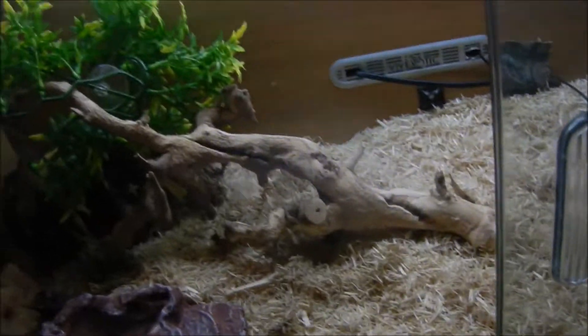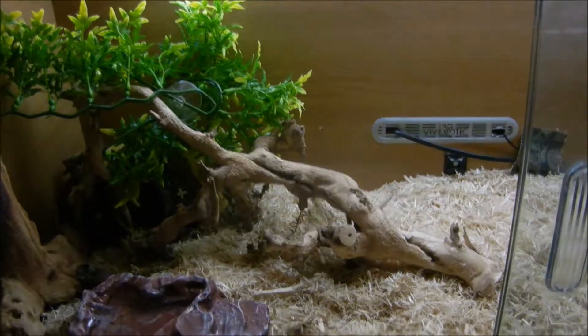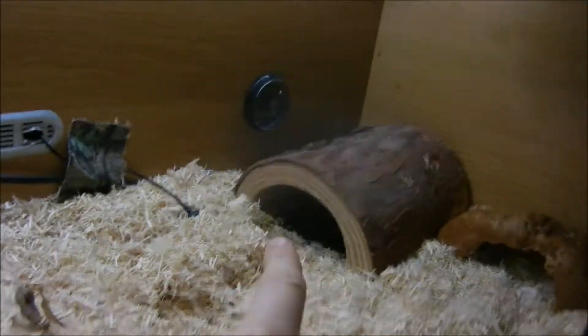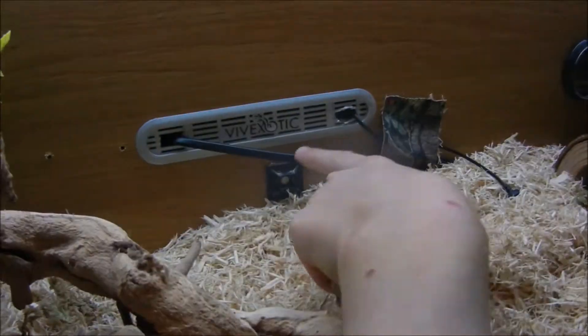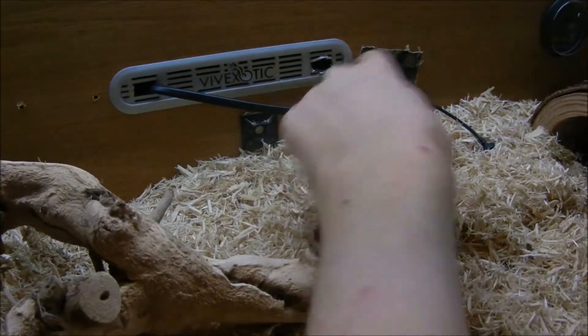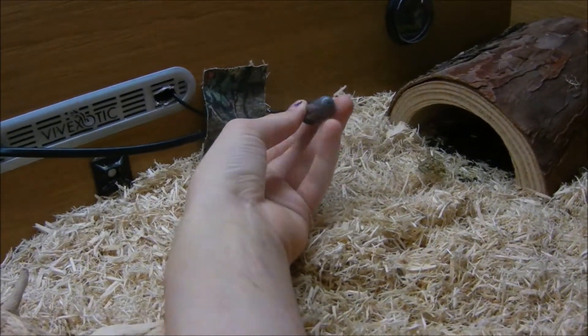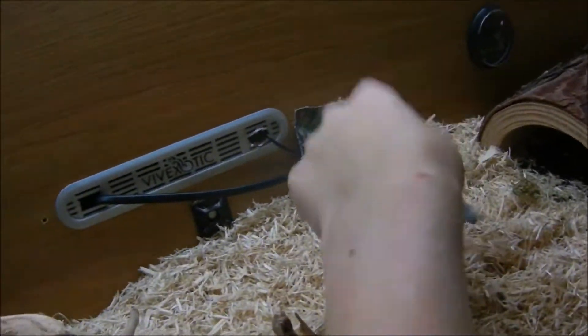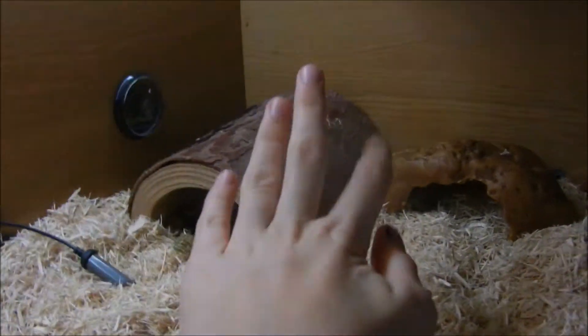The substrate we have is aspen shavings. I might change it to something else — I'm kind of looking into doing a natural setup, like eco-earth and stuff like that. Over here we have a hide, we have the thermostat on the back, and we have the two plugs for the heat mat and the thermostat. That's the temperature probe. We also have this little cave — he can fit in it, but he doesn't really use it.